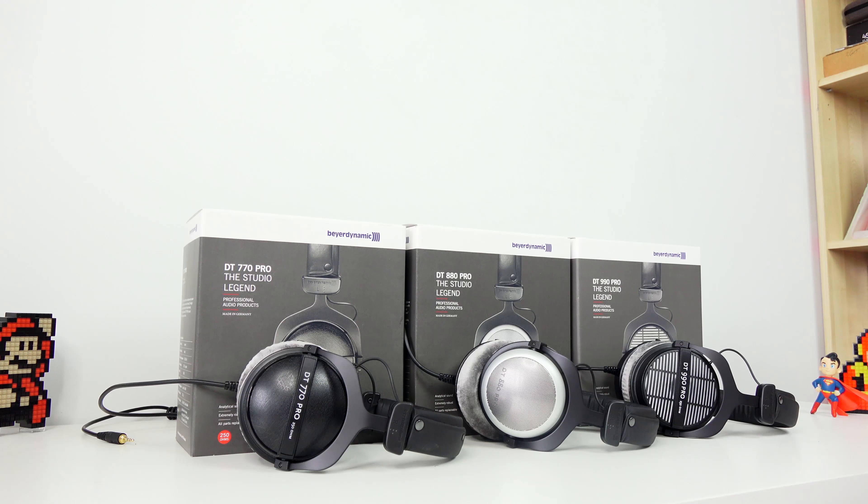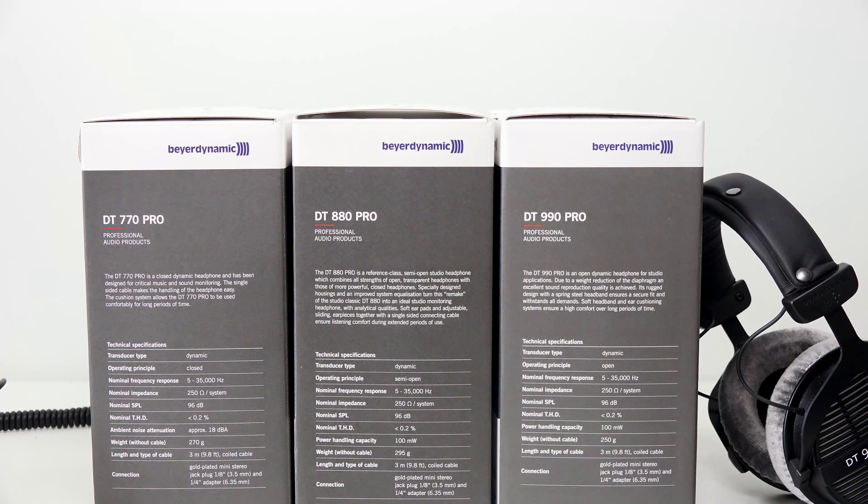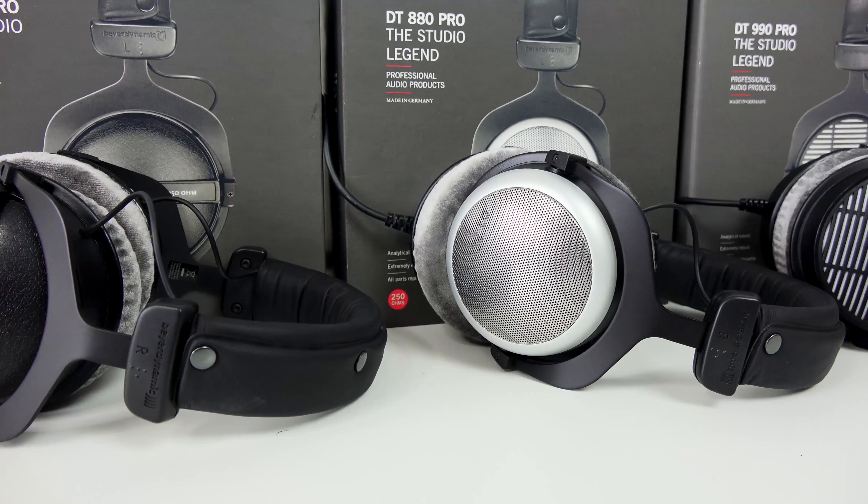Hey guys, Thunder E here. Today we're going to be talking about headphones. You're probably thinking you want to get a pair of headphones, something a little more premium, but you don't want to spend too much money and you want something that fits your style. I can help you out — not because I have a headphone wall behind me, but because I've got three headphones from Beyerdynamic that I think you would definitely like, from the DT Pro line.